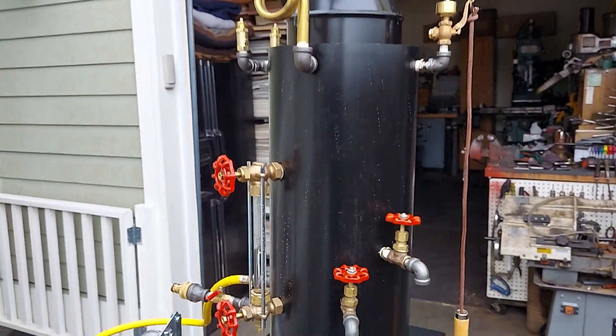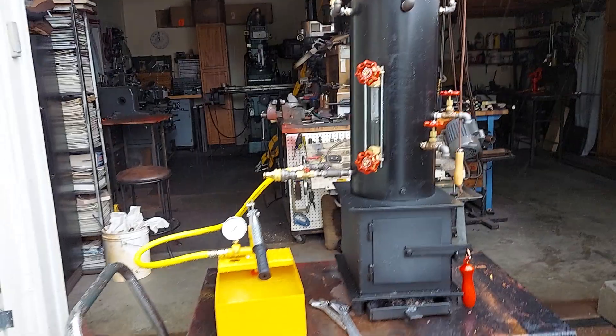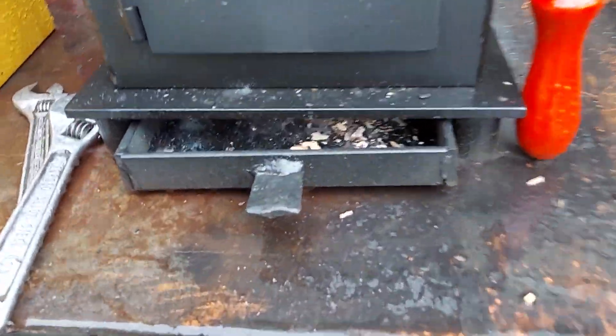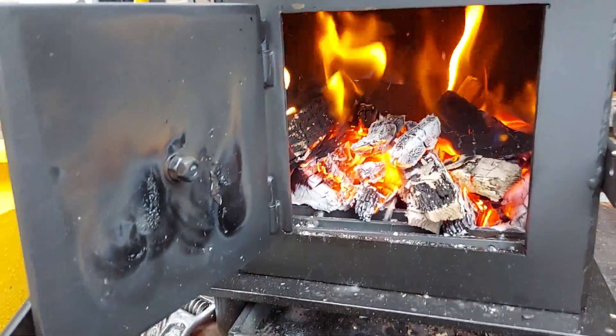It's got 12 three-quarter copper tubes rolled in, 10 by 12 firebox, ash pan right there, firebox right there, lots of good coals.